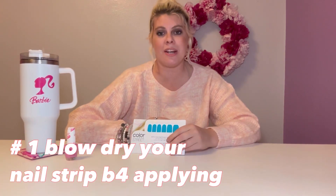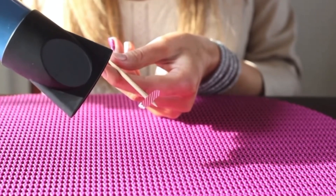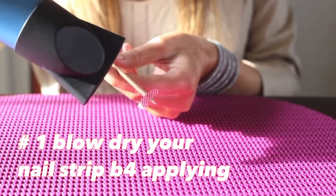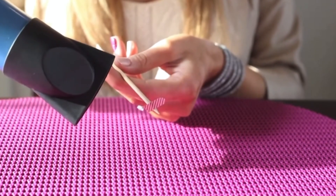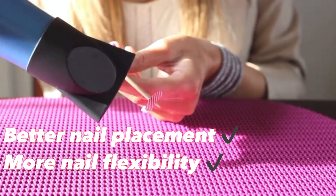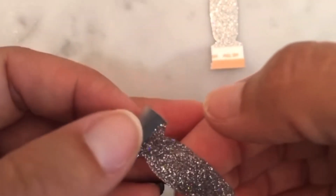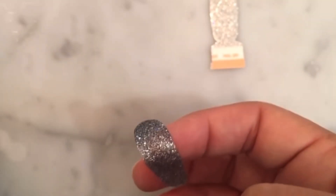The first Color Street nail tip I want to share with you is not something you automatically think of, but it makes a dramatic difference. The tip is to get out your blow dryer. When you remove the Color Street strips from the package, you're going to blow dry the nail strips for five to eight seconds before applying them. The heat makes the strip more flexible and easier to apply. My nails look flawless with no bubbles, and I think that's because of the hair dryer — it makes such a dramatic difference.